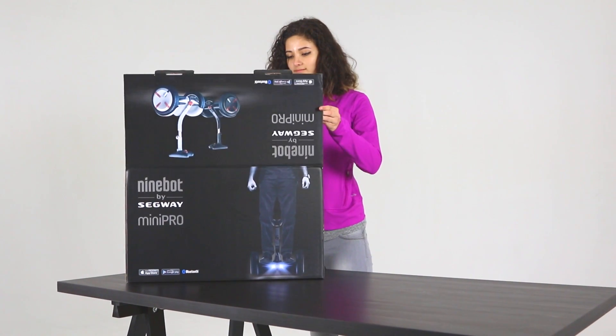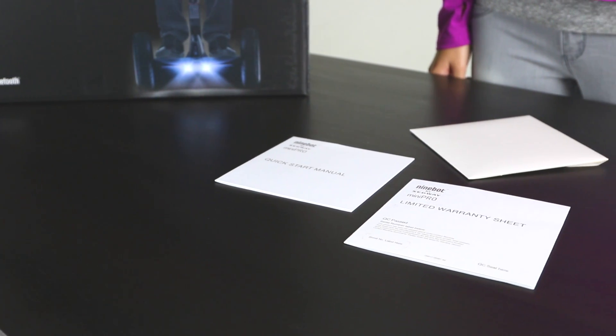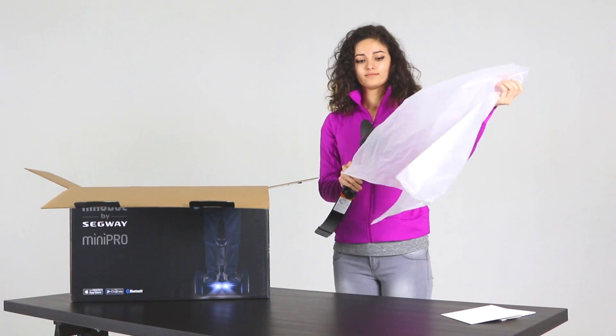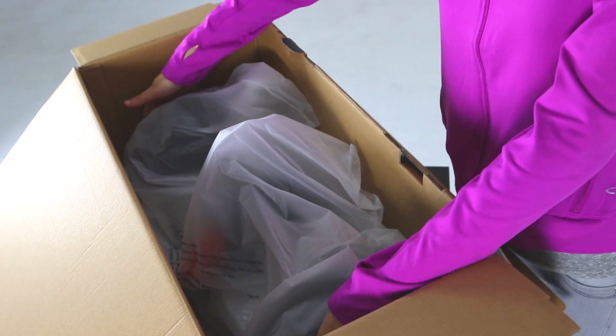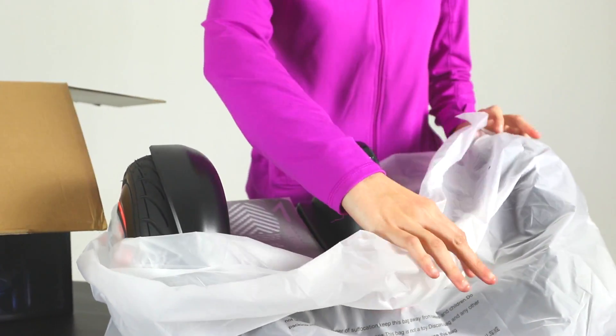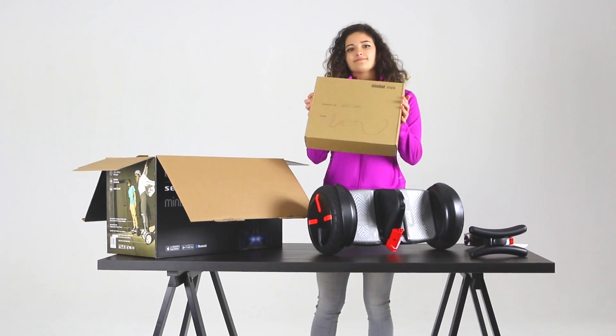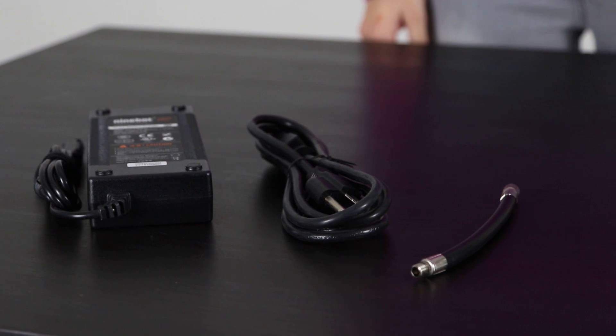Once you've opened the package, check its contents. You'll find a quick start guide and limited warranty card, a knee control or steering bar, and the Mini Pro's mainframe. When lifting the mainframe, be careful to avoid pinching a finger. Under the mainframe, you'll find an accessories box, which includes a charger and a valve stem extension.